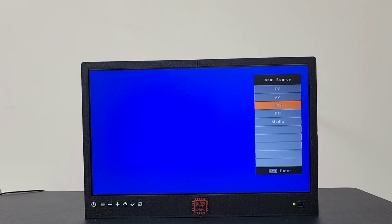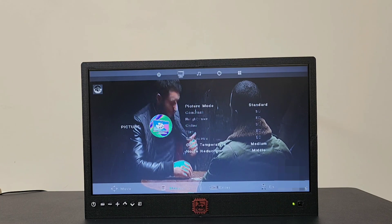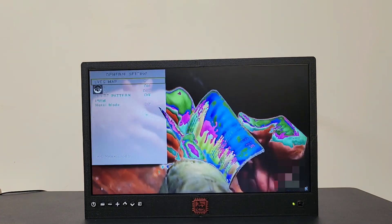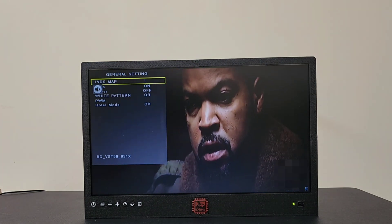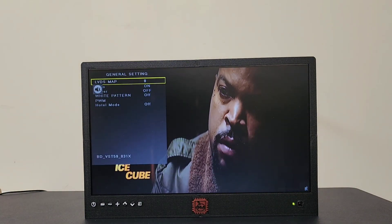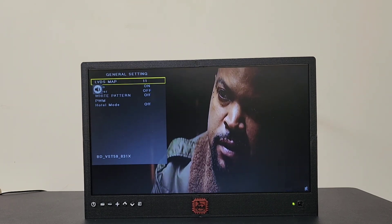Everything is now in the correct language. Now we'll move into settings and change the LVDS mapping. To get to the secret menu, we have to enter a secret code: Menu 1147. The secret menu is just to ensure that we don't have artifacts. It's a matter of finding the current mapping for the screen to ensure that the display is showing properly.